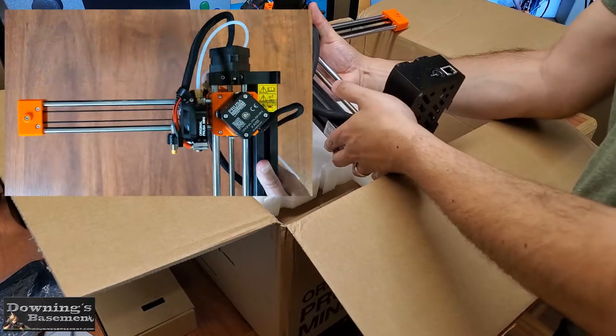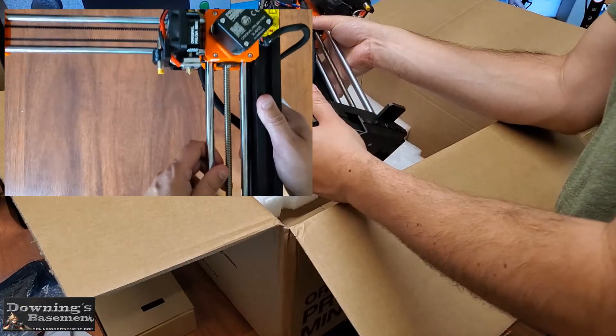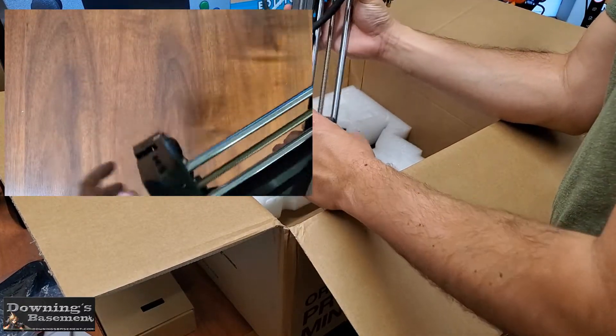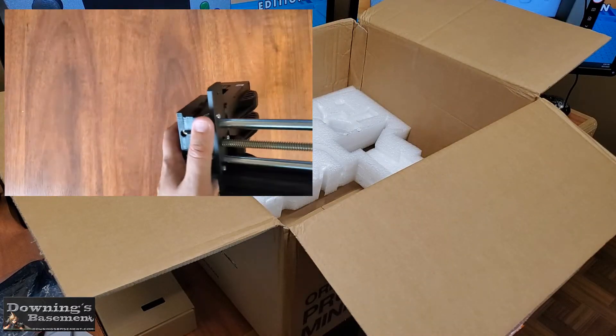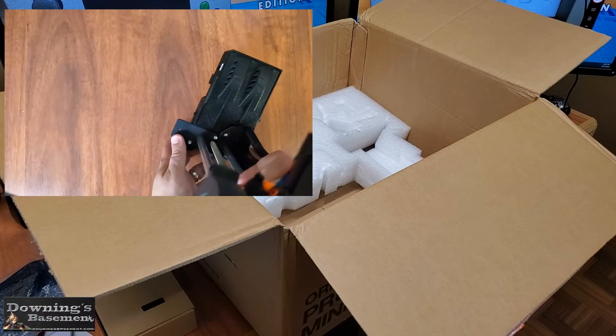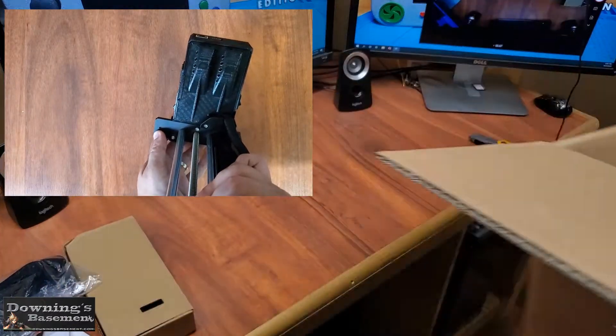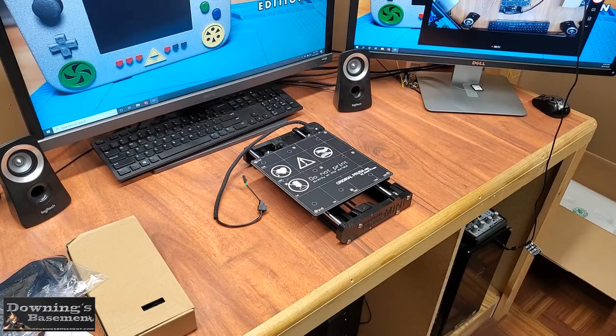Correction: three screws for the axis assemblies, and one screw for the LCD. So aside from taking an already ready-made 3D printer right out of the box and putting it on your bench, this is probably the easiest assembly that I've ever had to do. Not to say this didn't have its moments of frustration — that's always going to be a given. But in comparison to other builds, this one was quite easy.